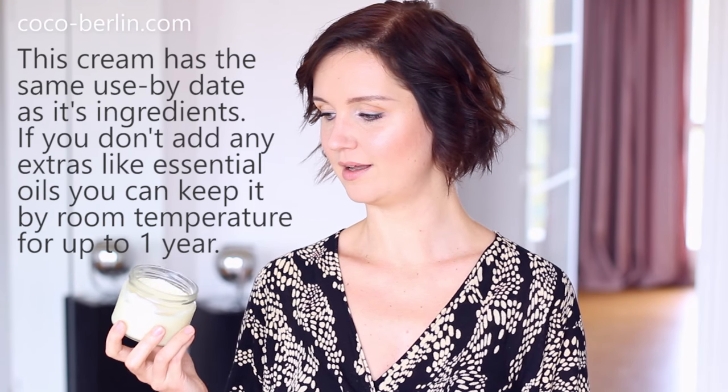I mixed it all together, put it into the jar of my coconut butter, and let it cool down. But it was still oily and fluid, and I didn't want a liquid cream — I wanted a buttery cream. So I put it into the fridge, and when I got it out it had this beautiful texture that you see here. This cream is really amazing.